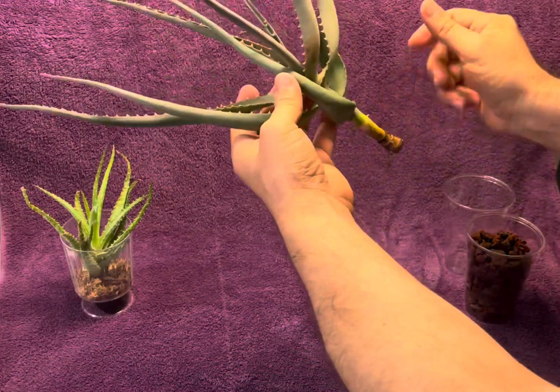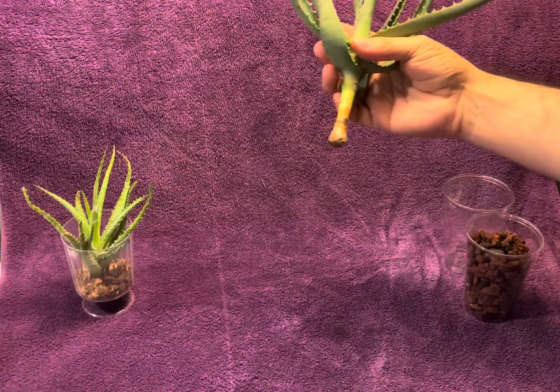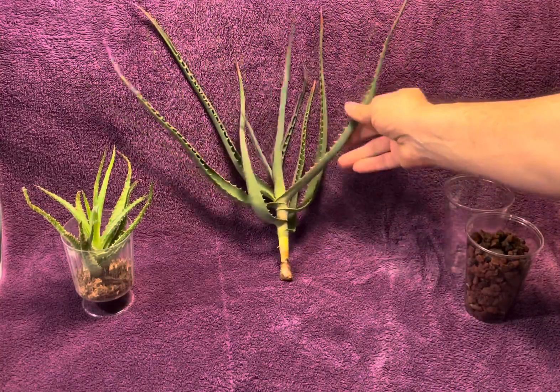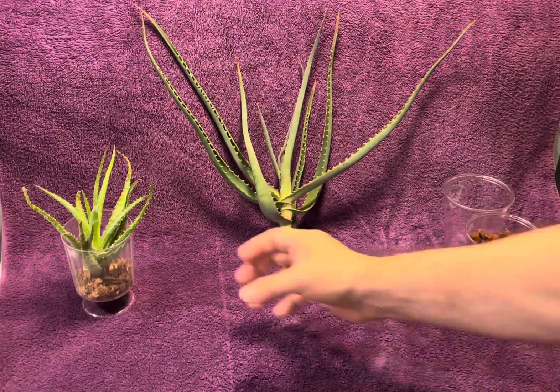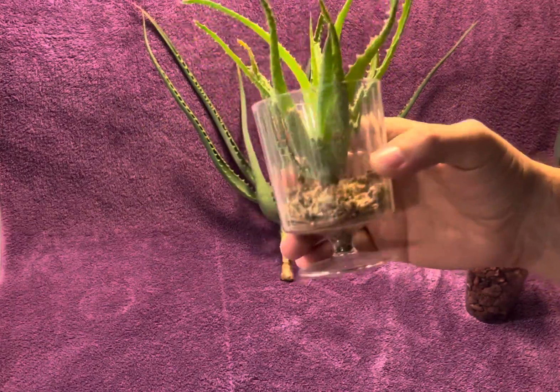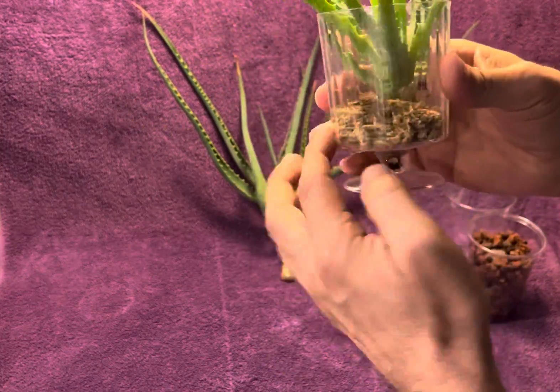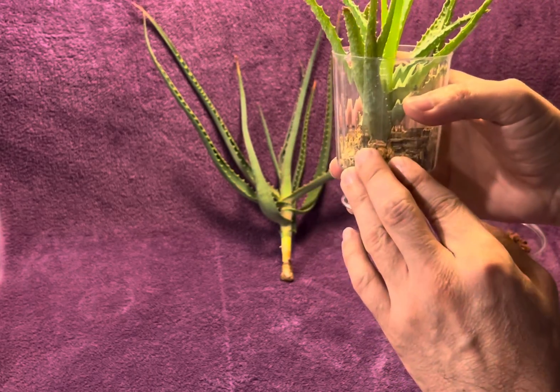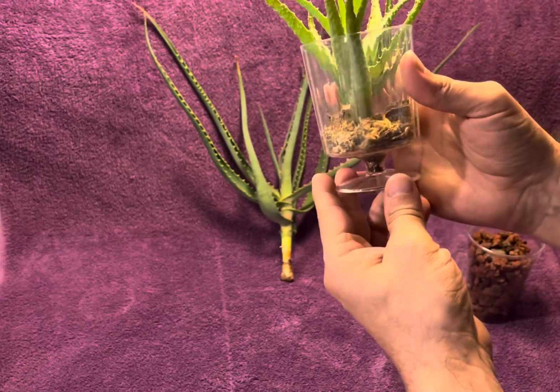I was able to save it. So I'm going to rescue this and get some roots out of it, and I'm going to show you how to do that now. I have two different methods. One method, which I do a lot of the time when I have smaller aloe, is I take the cutting and I put it in just a little bit of sphagnum moss, which is good because you wet it and then it dries relatively quickly because it's a small amount.